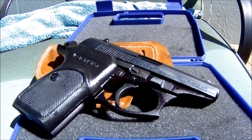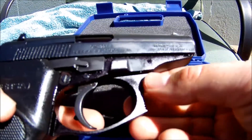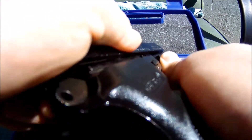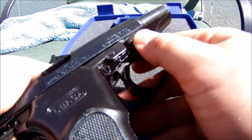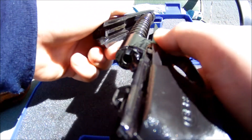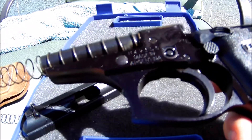To disassemble this gun, all you have to do is push this little tab down on this side, then pull back and lift out. I'll do that one more time — push that down, rack the slide, pull back, push forward, and the slide comes off. Now you can clean the gun and do whatever you need to.